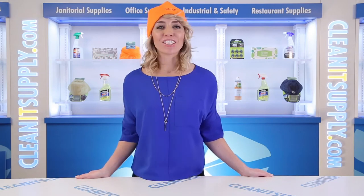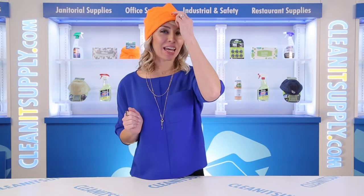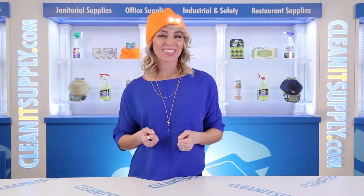Hi there, you're watching CleanIt TV with me, Alisha Marie, and this is the Panther Vision 4546 LED Beanie Headlamp in Orange Detail Product Breakdown, available at CleanItSupply.com.